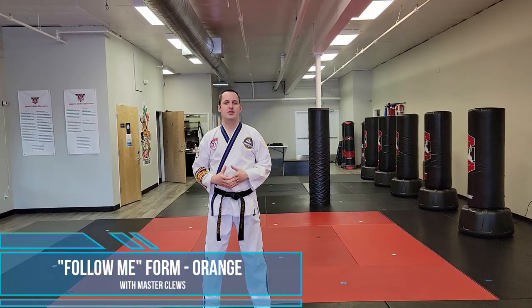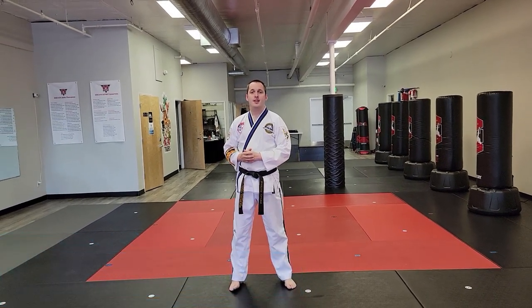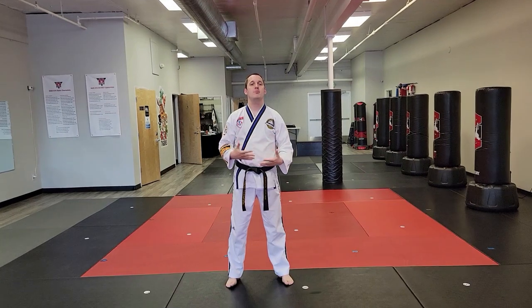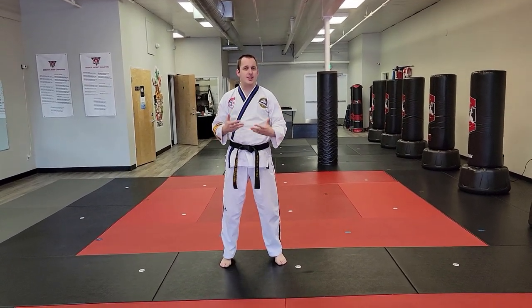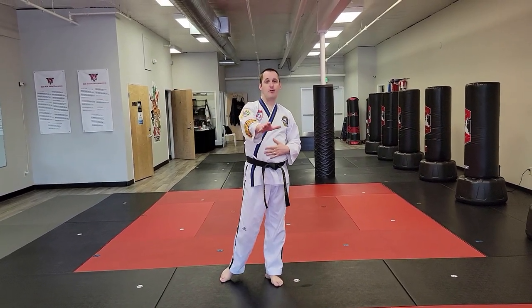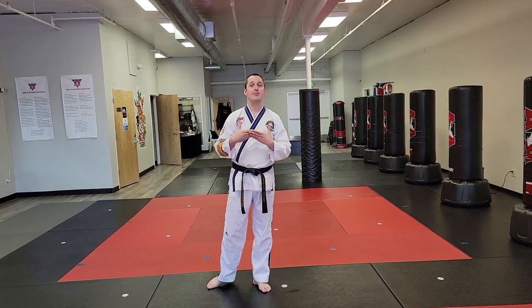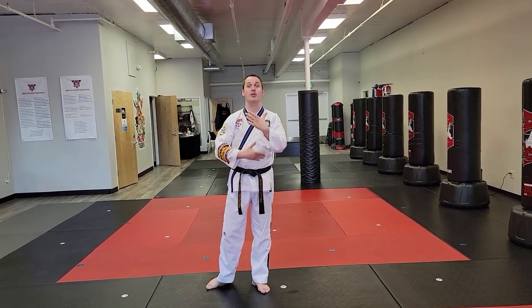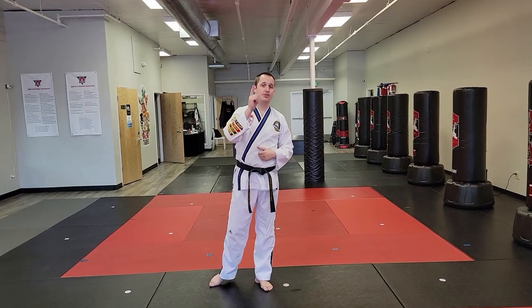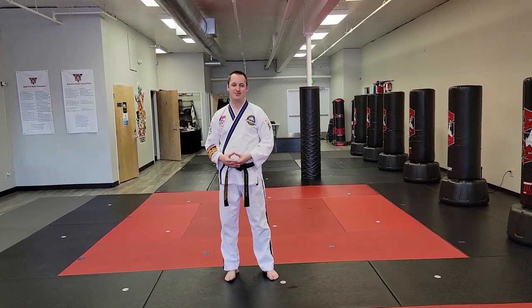Hey everybody, we are now going to start a new series of videos to help students with memorization of the form. These videos are going to be called 'Follow Me Form Talk-Throughs.' The idea is to make it easier for students by recording the forms with the camera always behind me, as though I were leading it in class. Let's do orange belt form Song Um 2 in follow-me style.